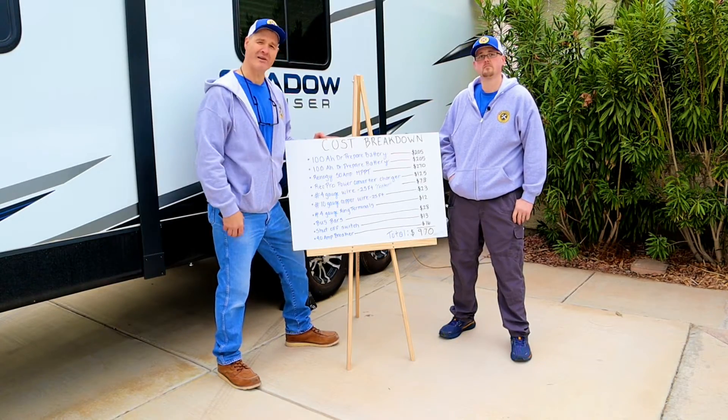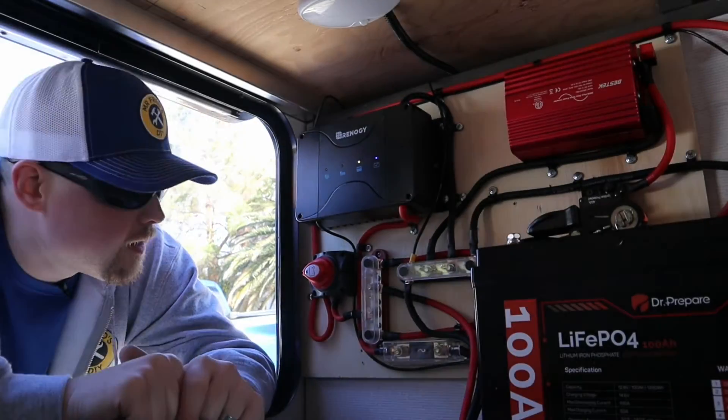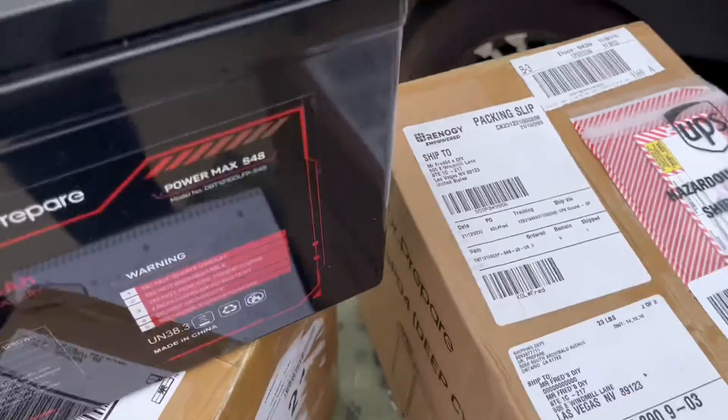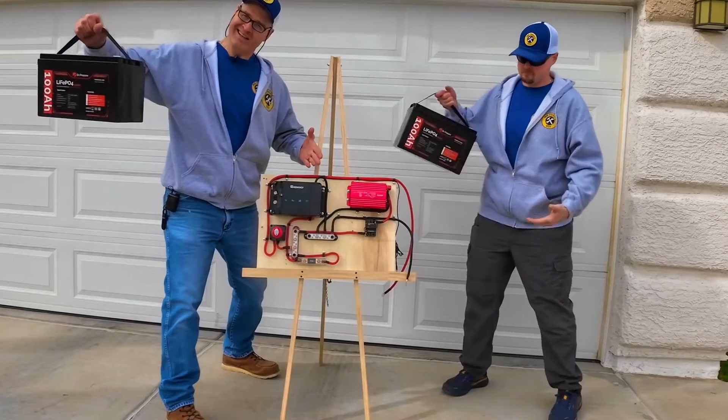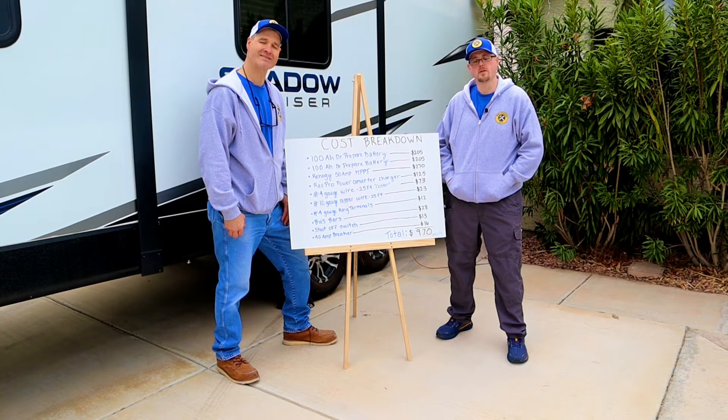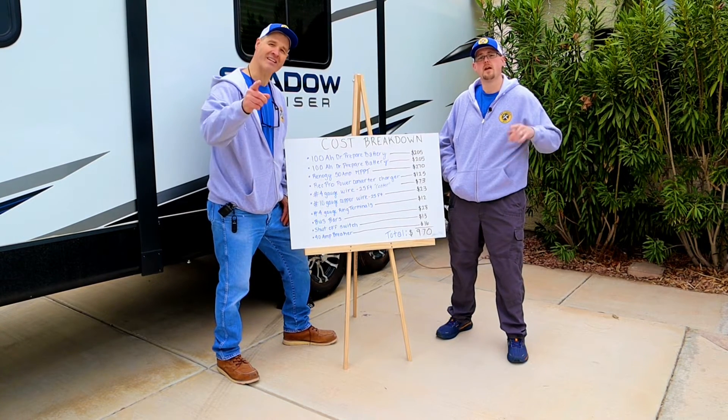We stayed under our thousand-dollar limit and we're excited to try out these lithium iron phosphate batteries. Even though Dr. Prepare sent us those batteries, this is not a sponsored video. If you liked today's video or would have done anything differently, drop us a comment below — thanks for watching!